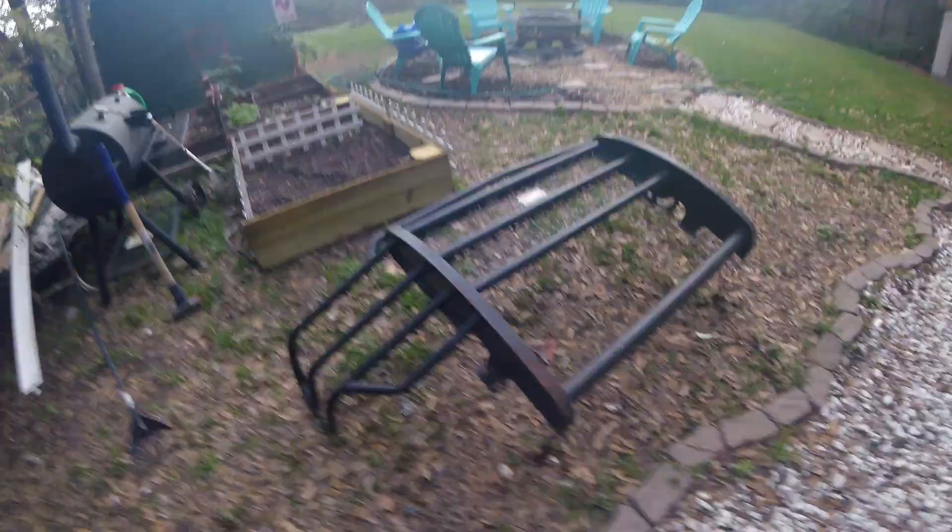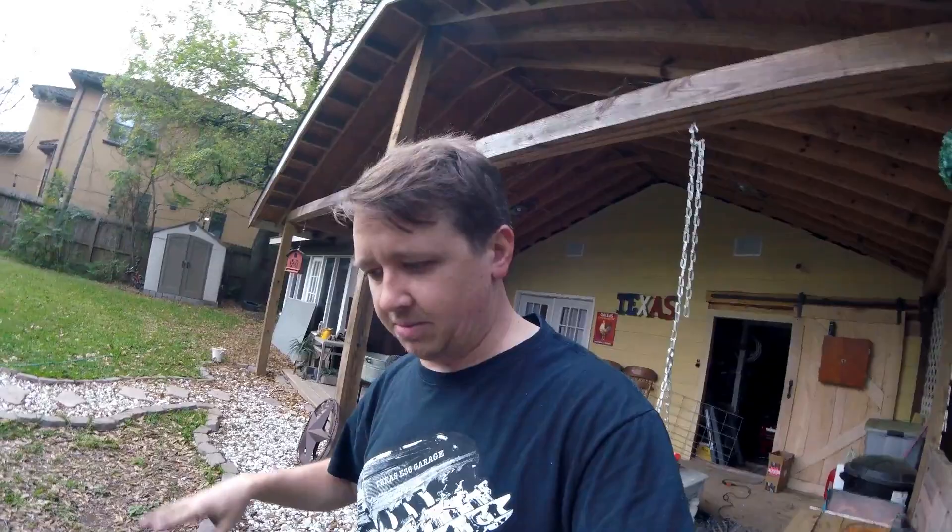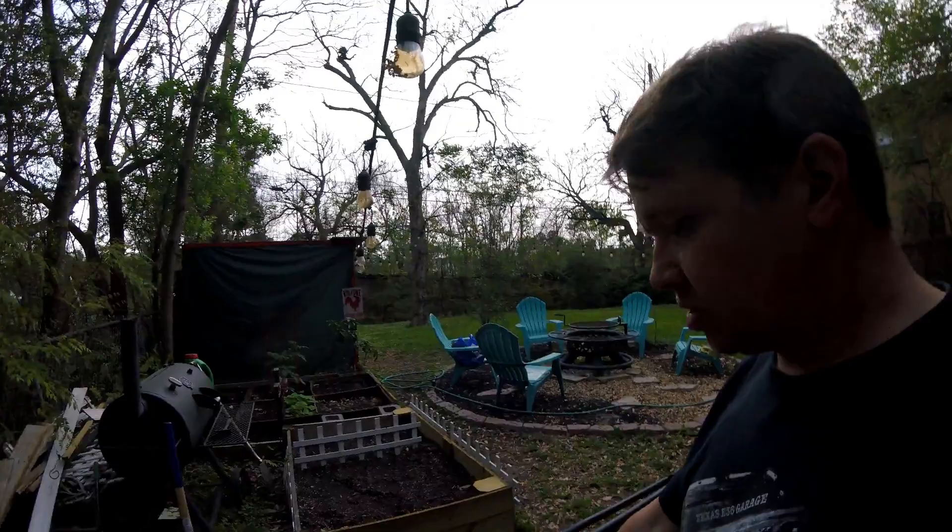Welcome back, we are back on the channel working on our grill guard for the F-250. What we're currently doing, which I did not film, is painting the top of the mirrors white — but that's just like any other video we've done. Right now we're getting this thing prepped for some LED lights.